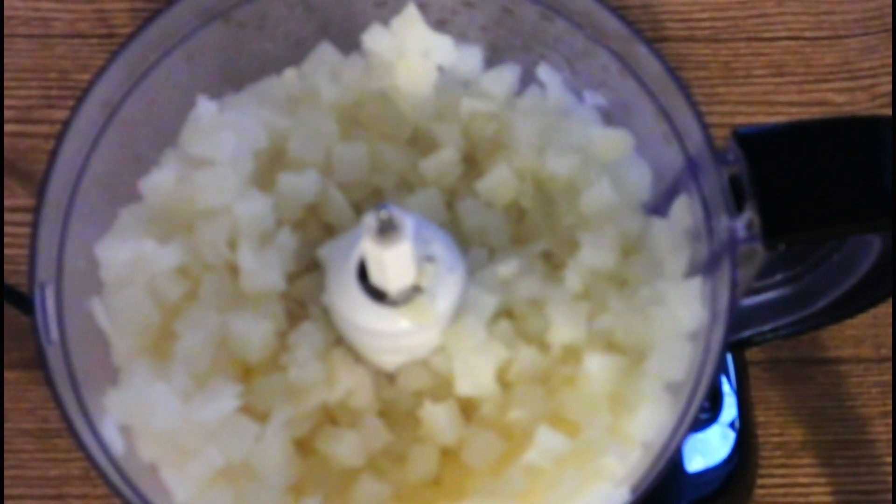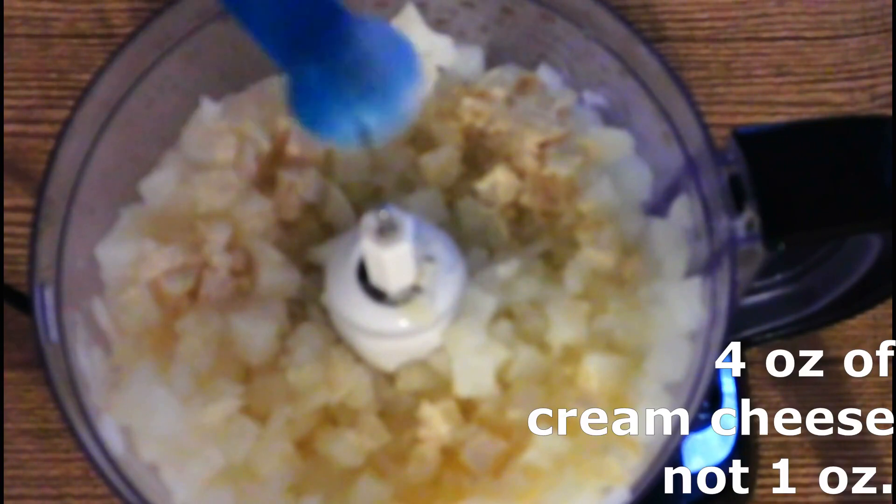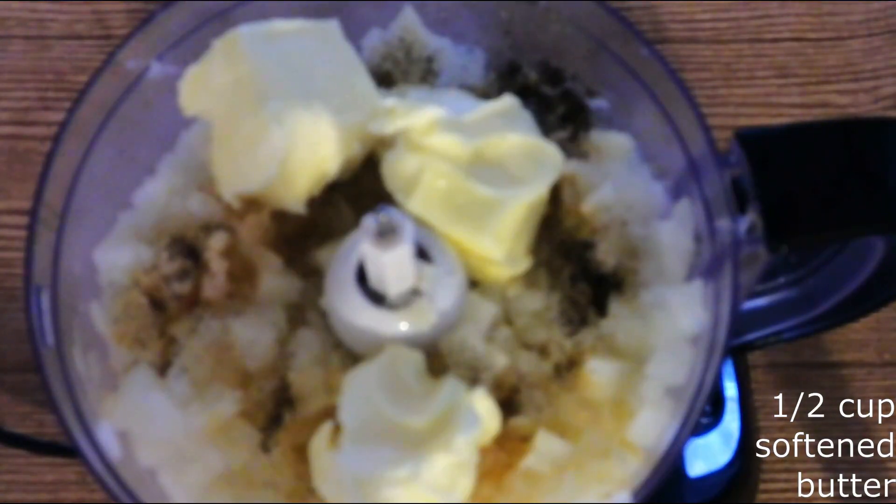Place the softened jicama or turnip into a large food processor. Add salt, pepper, and the seasonings of your choice according to your personal taste. Add one ounce of cream cheese and a half cup of softened butter.